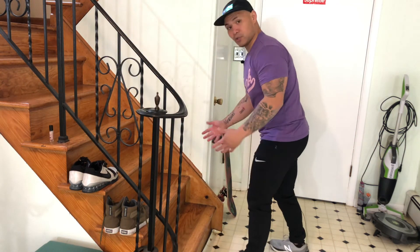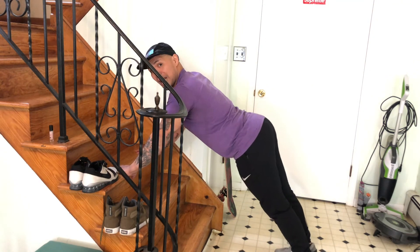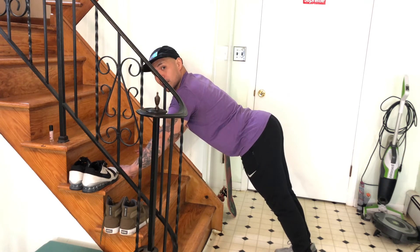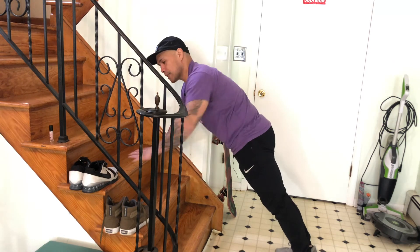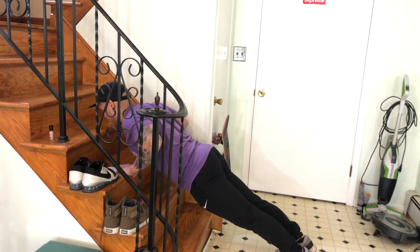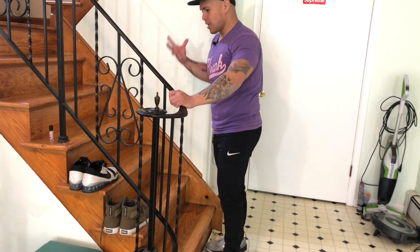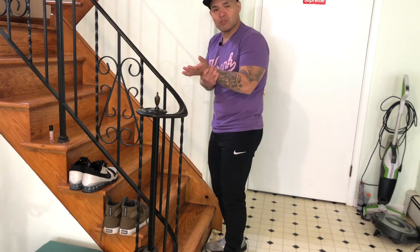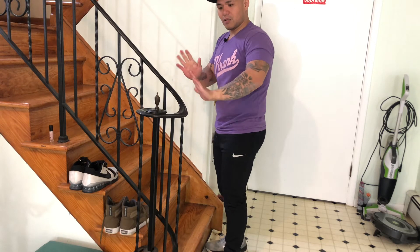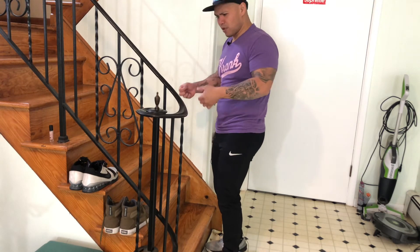If you feel a little more experienced, same thing but go down lower on the stairs. What's going to happen as you go lower is you'll want to pike your butt up — you don't want that. Keep it: glutes, ribs, elbows — down and push. On the floor we have no choice but to flex the wrists a lot, but on the stairs you can keep those wrists straighter.